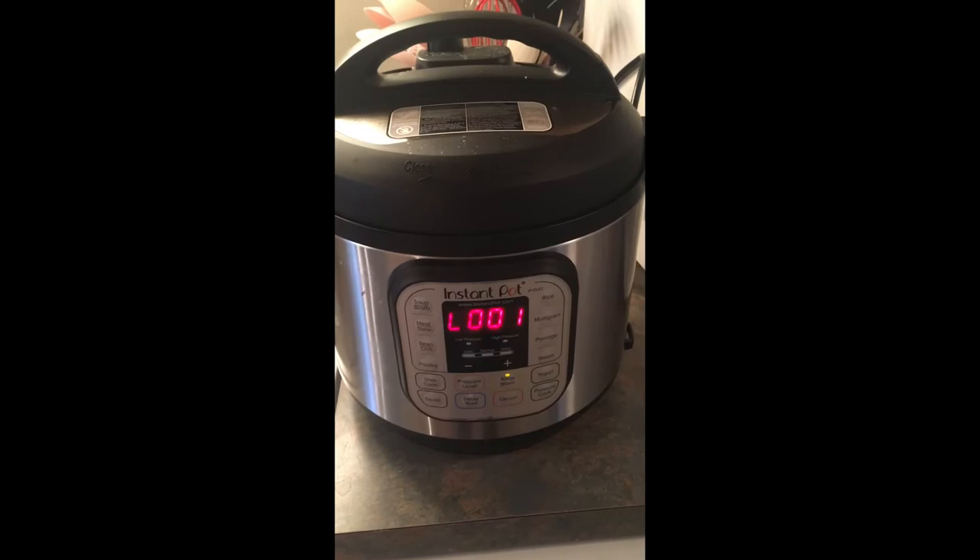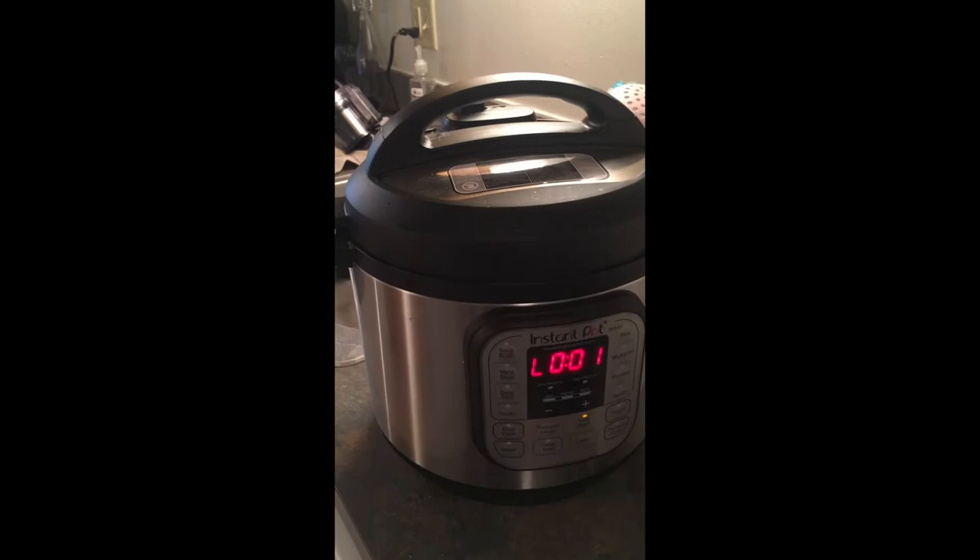My Instant Pot just finished pressure cooking, so what I'm gonna do is do a quick release of the steam. It's not like the loudest thing ever — oh wait, it's so loud and obnoxious! Alright, now that it's done doing the quick release and done blowing a lot of steam into the air, we're gonna open it up because it is safe to open now.